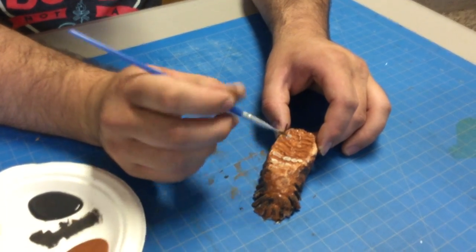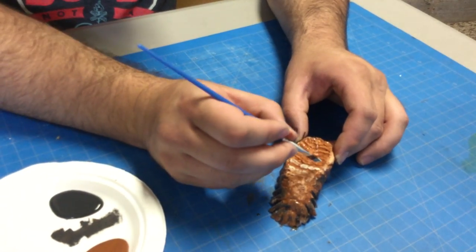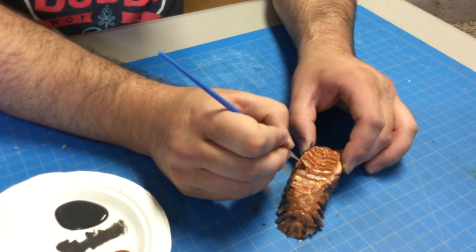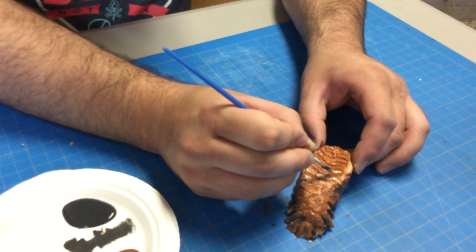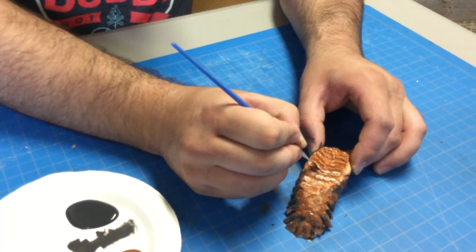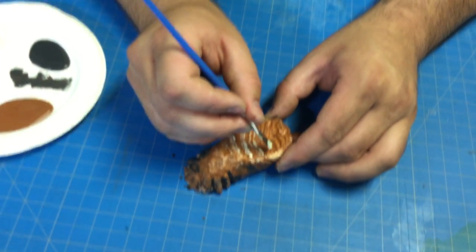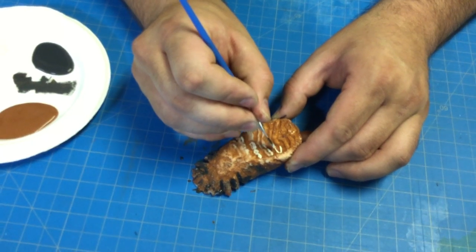Mammoths are a little bit different than people — in their teeth especially. They have six sets of teeth over their lifetime versus us just having two. So imagine spitting out your teeth six times over the course of your life instead of just losing your baby teeth once. We can tell which tooth each one is and then age mammoths that way, while also being able to tell a little bit about their diet and what species they were.